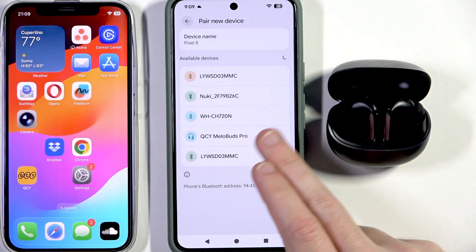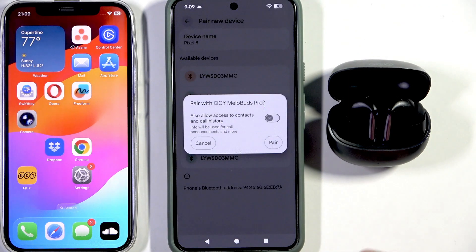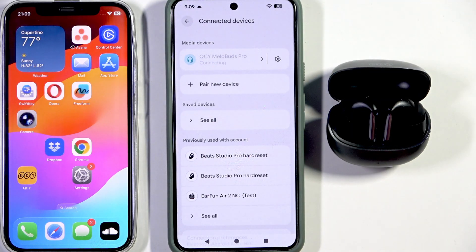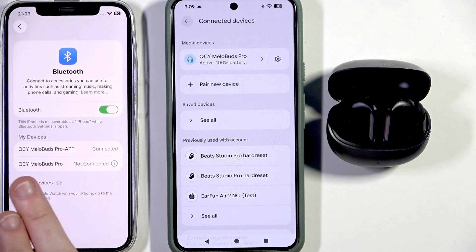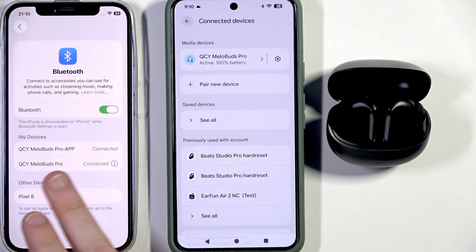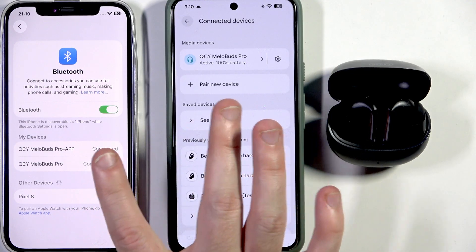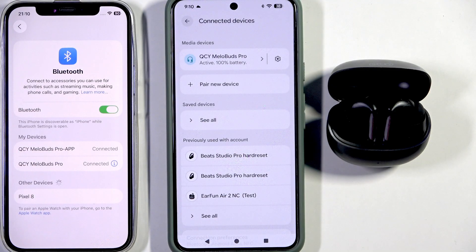We should see them in the device list — right here we have them. Tap on your earbuds and then click 'Pair.' Now let's check if the first device is still connected with these earbuds. Go to settings, Bluetooth — and we have connection. Tap on your earbuds in the device list and, as you can see, we have connection with both devices. We did it.